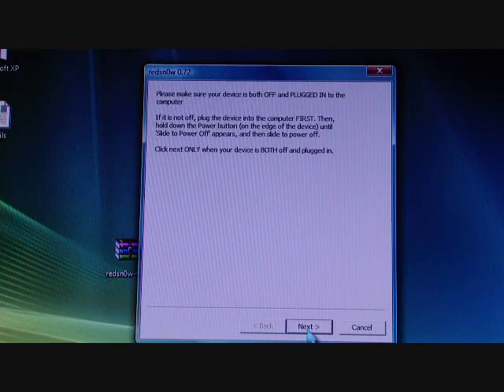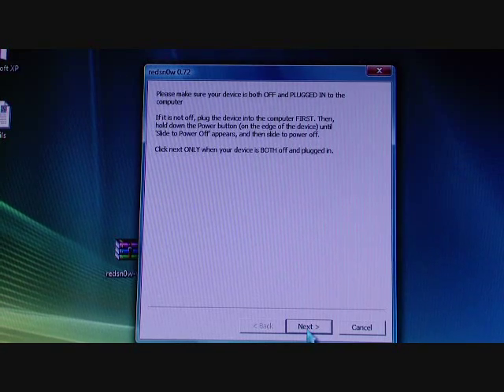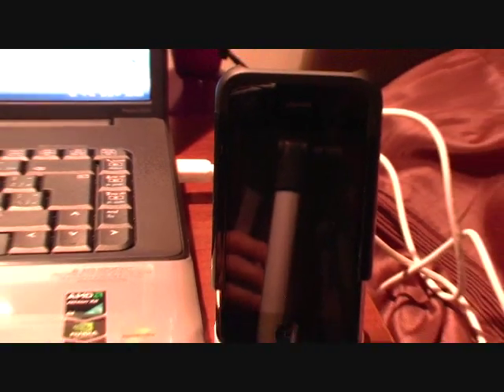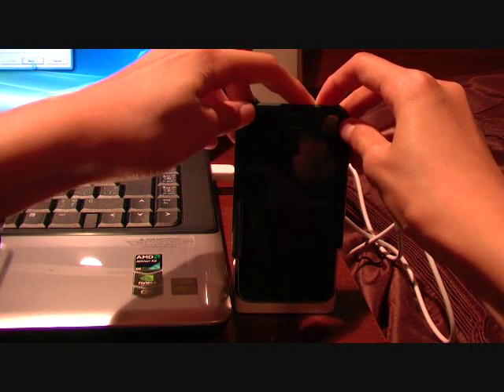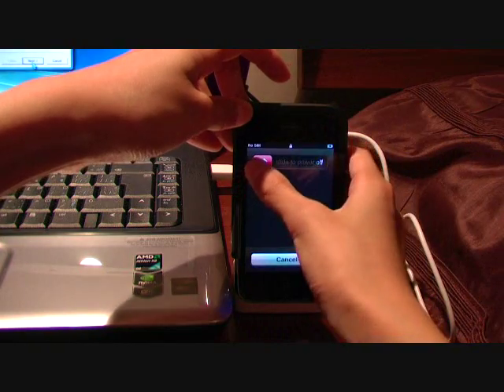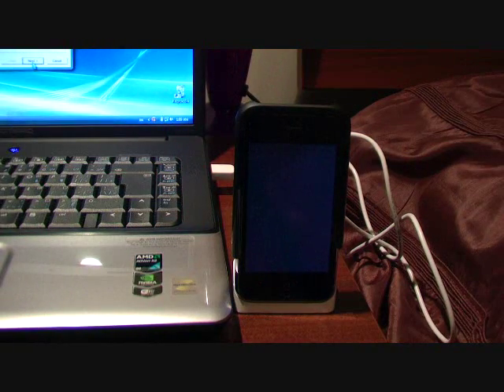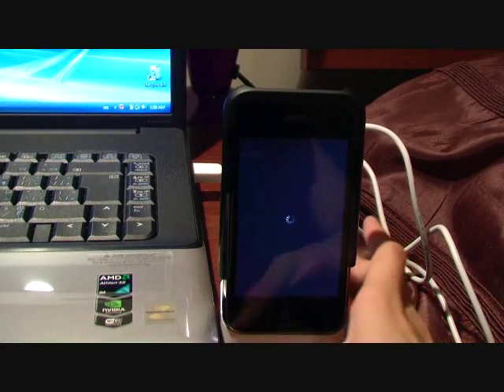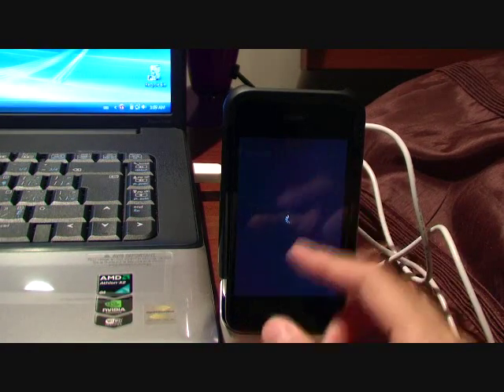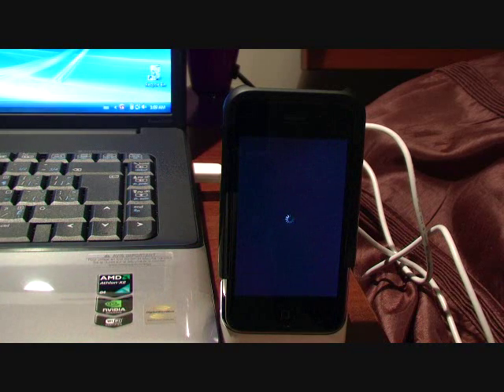Click Next, and what it's telling you here is to make sure your iPhone is fully turned off. All you have to do is hold the Home button, then slide to power off, and make sure it's fully off — otherwise this might mess up your phone. Wait until that spinning thing is all done. This could take a while.